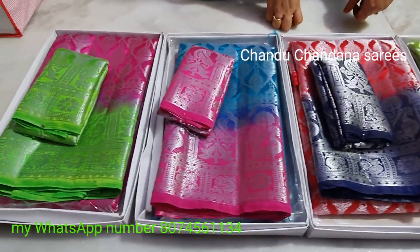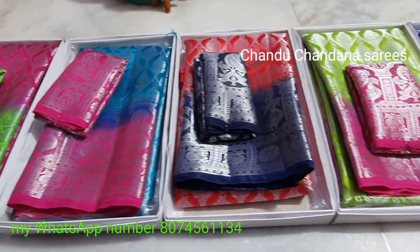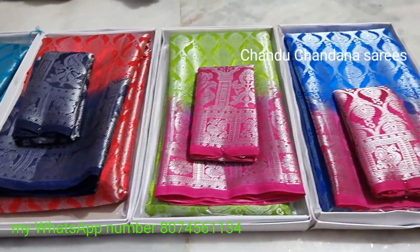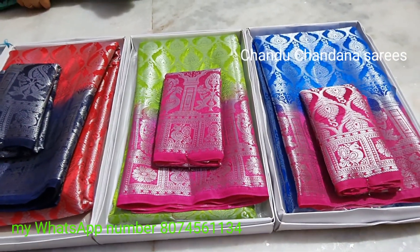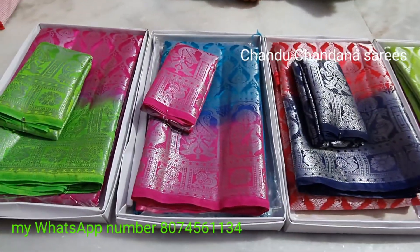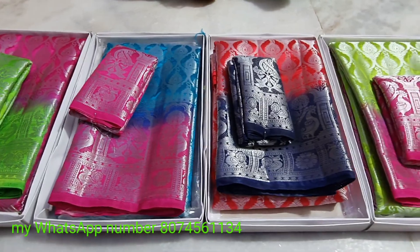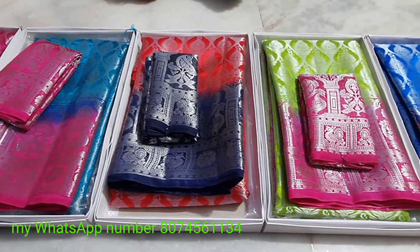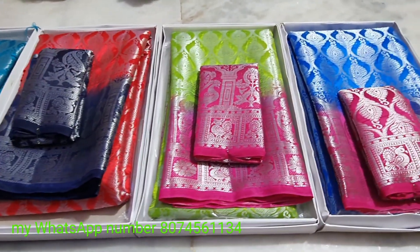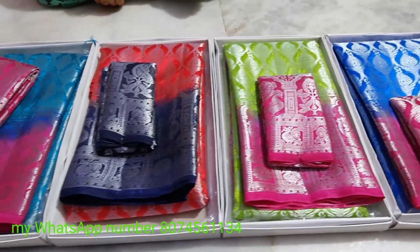This is a party wear function. This is a very good color. It is not a fashion designer but it is a very expensive dress. Thanks for watching, see the next video.